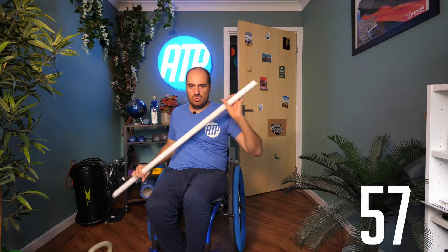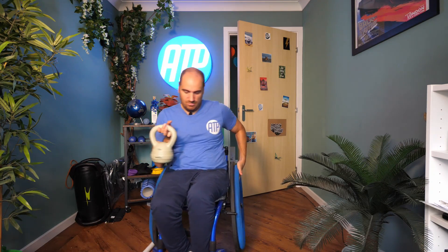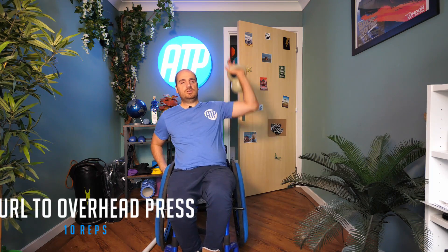In three, two, one — rest in there. Grabbing the weight. Remember, changing arms this time. And back to bicep curl to overhead press for 10. Two, three, four, five, six, seven, eight, nine, and ten. And ready? Holding out to the front. Off we go. 30 seconds. Best you can though.